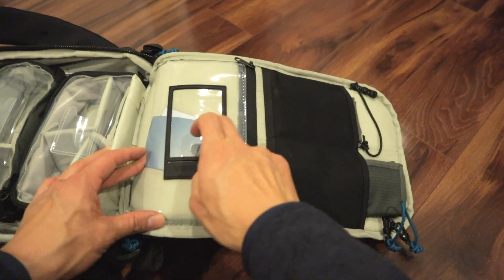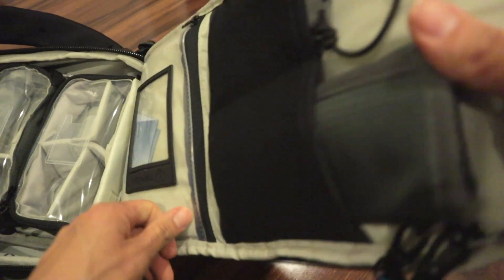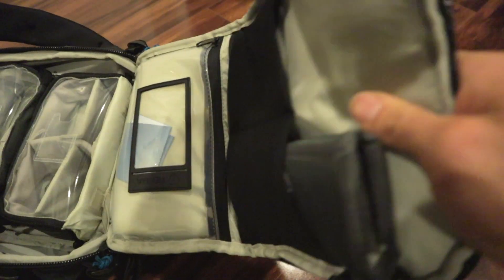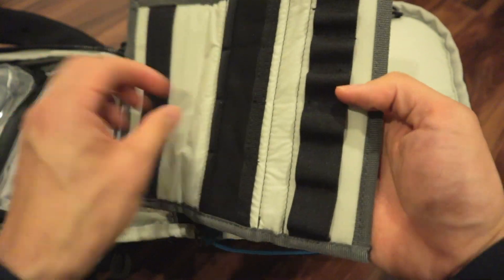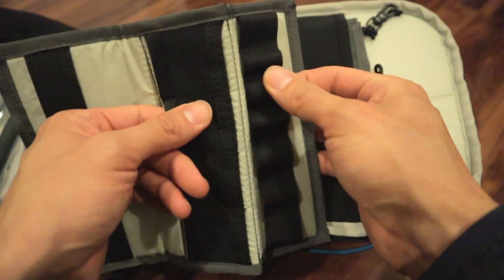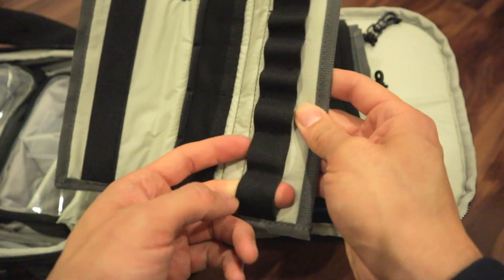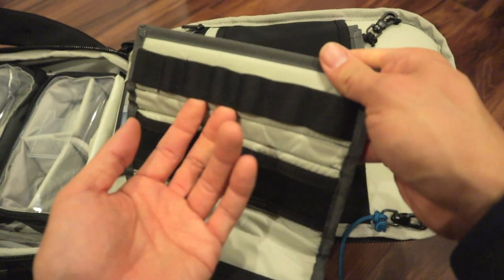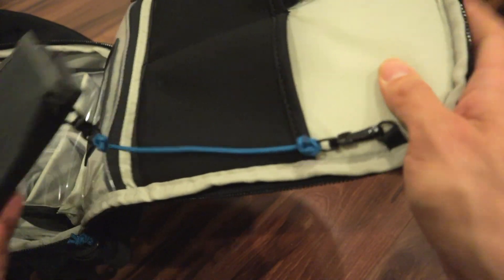On this front latch, you've got a little card holder — a clear view pouch. Two pouches up here, and they give you an SD card wallet and another SD card wallet with some extra loops where you can put in wires, or it looks like it could fit AA batteries. They're both strapped to the bag so you don't lose them. That's nice.